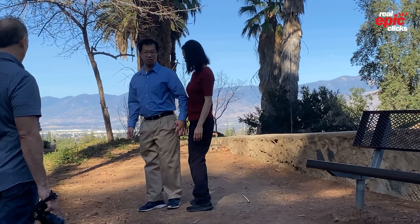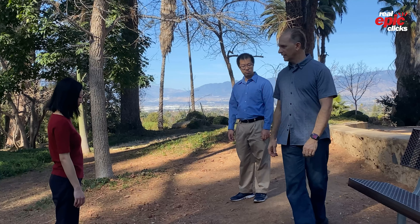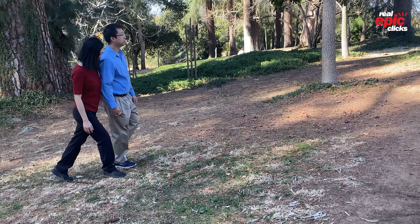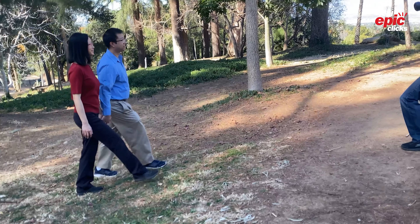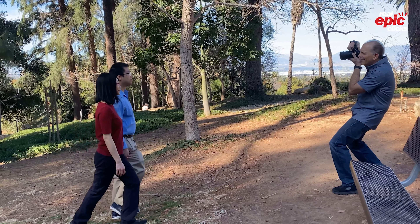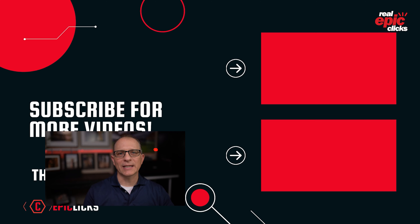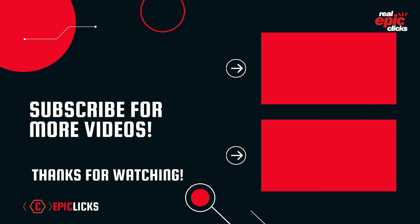Tip number four, our final tip for posing couples, is walking together. Did you get butterflies the first time your hands touched? Our body language shows how we really feel inside. Holding hands when walking down the street together is a sure sign of a solid and loving relationship. Photography lets you show how you feel inside with each other through the photos and images you create.